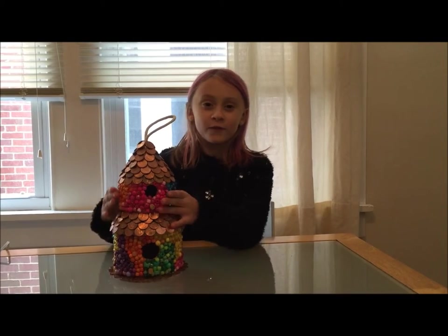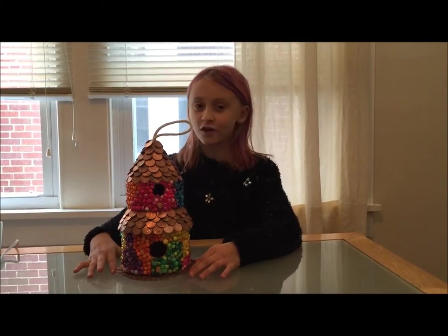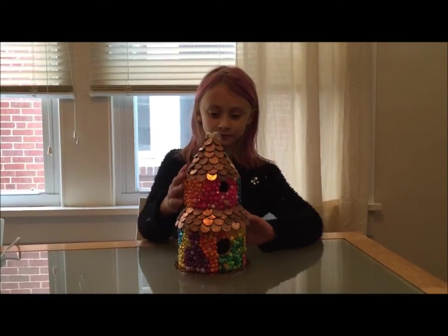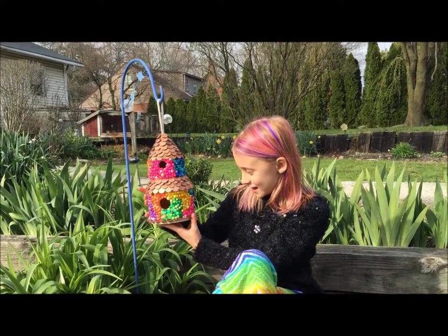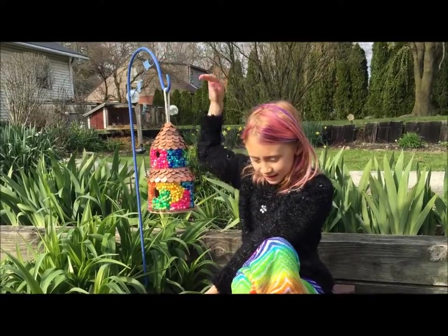We finished the whole birdhouse and it took a long time and a lot of beads, and this is what it looks like. Now we're outside — it's kind of bright — and this is what it looks like outside, hanging on this thing.